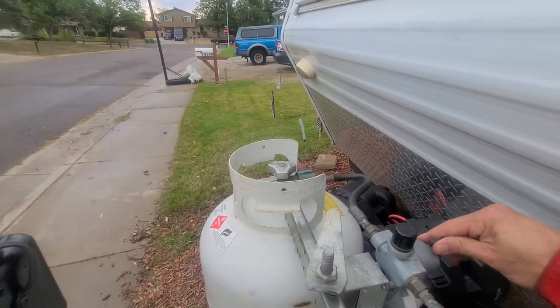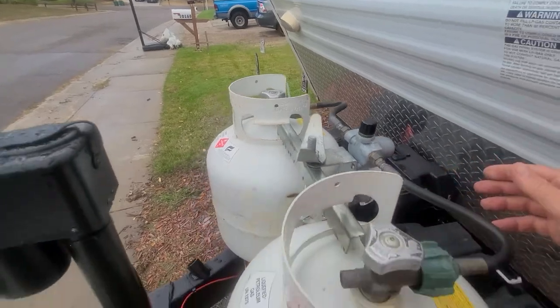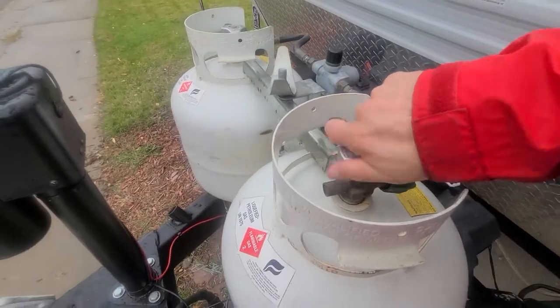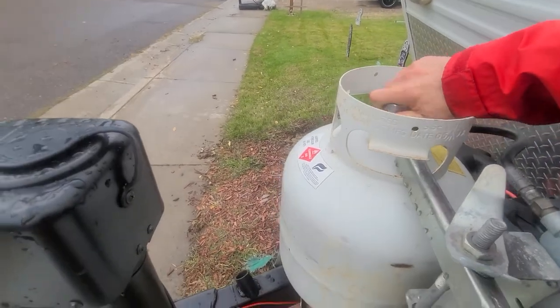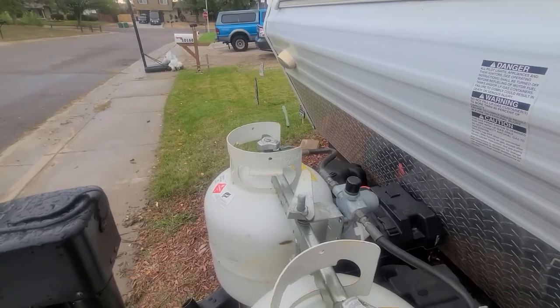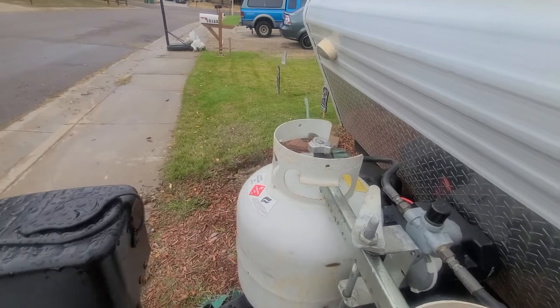Some people have both tanks open, but I think it's best to just have one tank on. Then whenever this one runs out, go ahead and close it, flip it to the other side, and turn on that tank. You'll have another 20 pounds of propane ready to go, and you can fill up just one at a time.